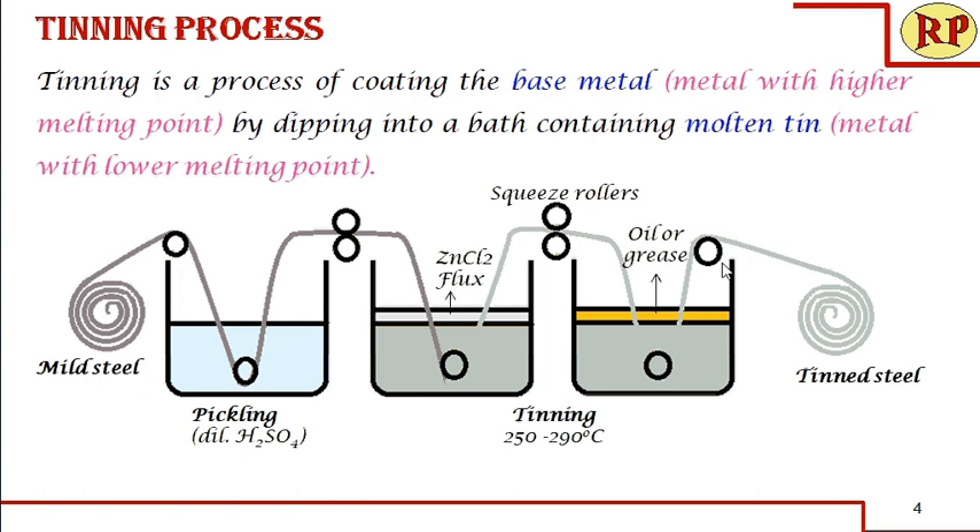Once it is passed through the squeeze rollers, it enters the second part. The mild steel coated with tin comes out with an oil coating. This is mainly to prevent the oxidation of the hot coated metal, since the tin can get oxidized. Once it is cooled, this oil can be easily removed by dusting with bran — the powdery material obtained from flour mills. It is dusted over this coated metal so that the oil is removed, and finally the tin-coated mild steel sheet is wound at the end.